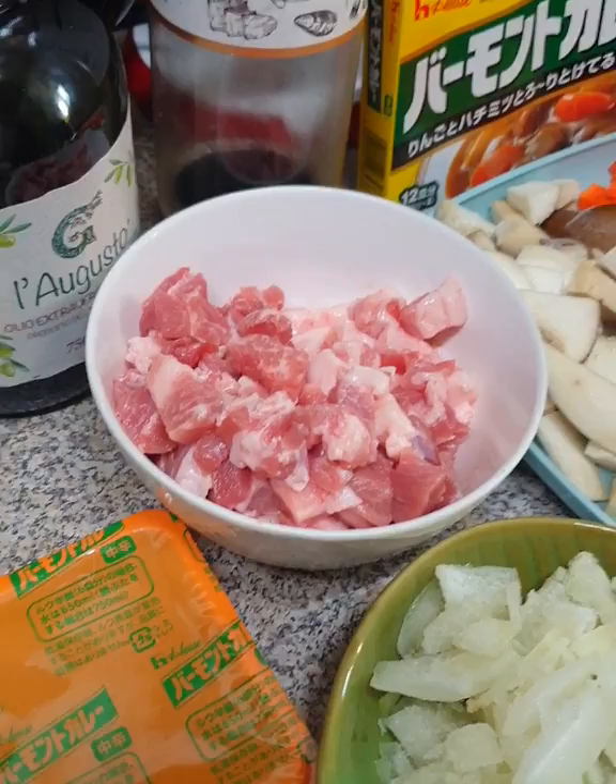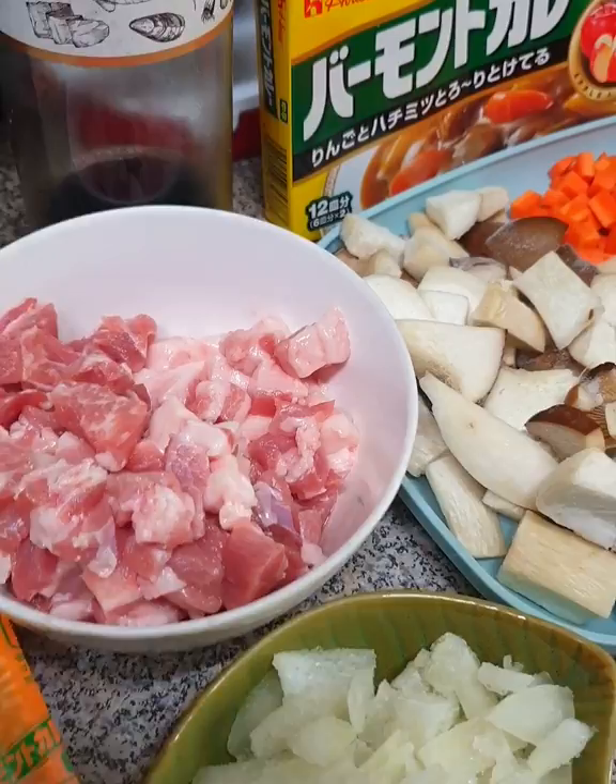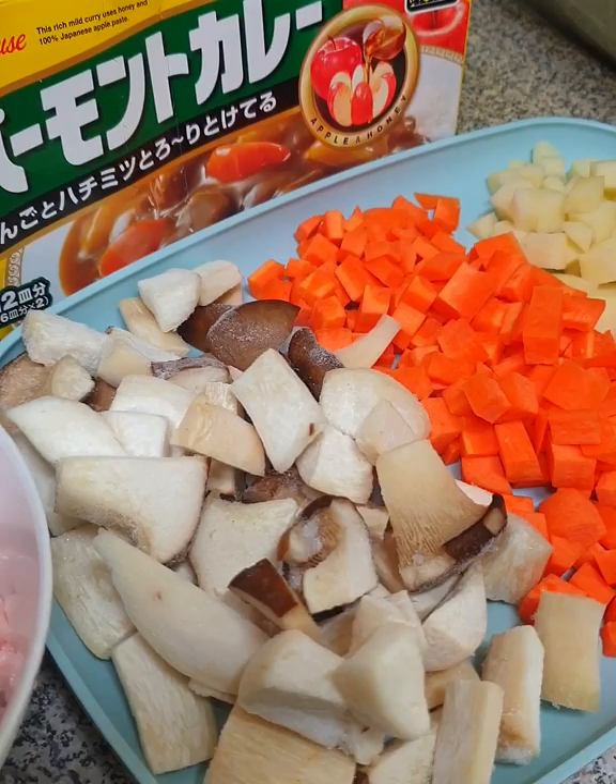So, again, for my cooking show, I'll be showing you my own recipe of pork curry in Korean style.